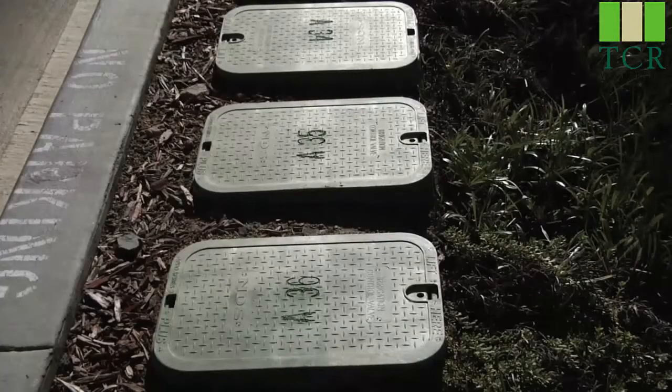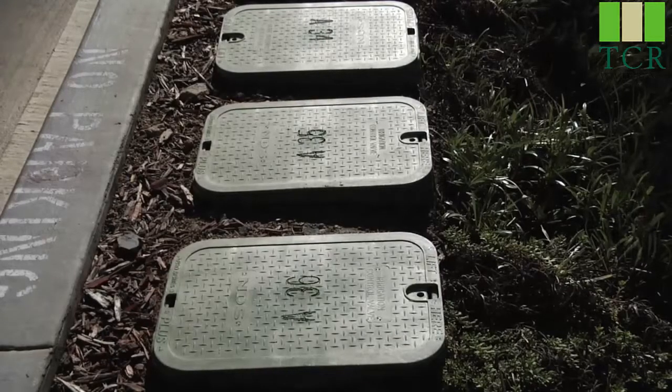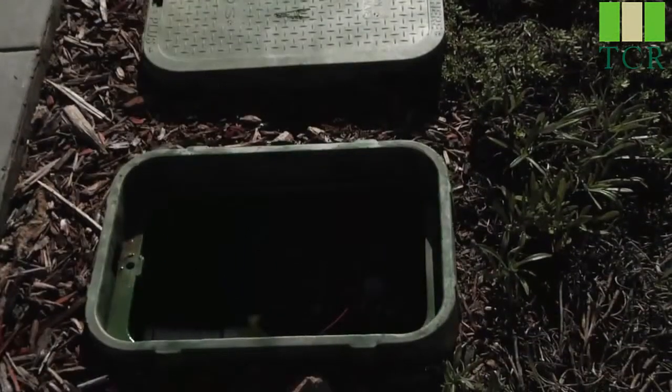If you're trying to locate the valves in your yard, here we have a typical installation with four or five valve boxes. And here at this end is a one-inch ICV valve.